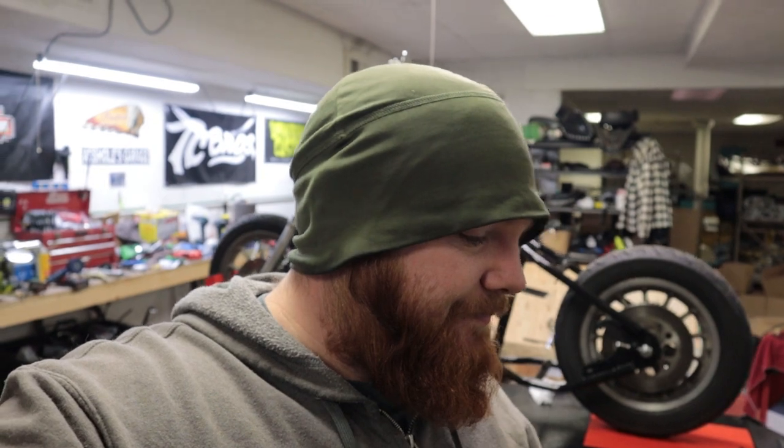But today we're working on this chopper. Before we dive into this, do me a huge favor — give this video a big thumbs up, comment below, subscribe if you're not already subscribed, and ring the notification bell so you can keep up with all the projects. So what are we doing today? Let's go over here and I'll show you.